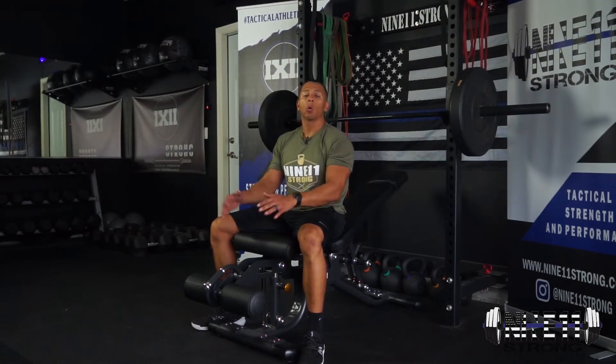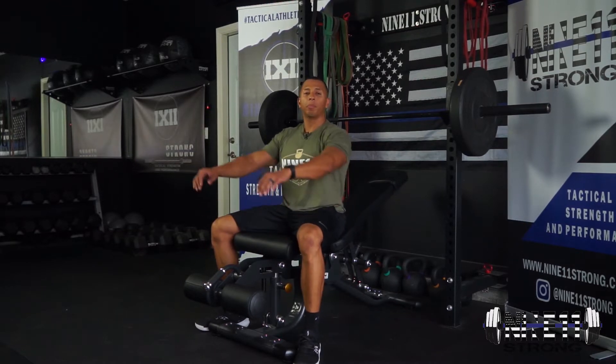For our incline bench press iso plus reps, we're going to get in our normal incline bench press position. We're going to pull ourselves down into the lowering position — we don't want to actually touch our chest, we want to be about one to two inches above our chest and create max tension. Squeeze everything for the prescribed amount of time, which will change depending on which week and phase you're on — it could be 10 seconds.